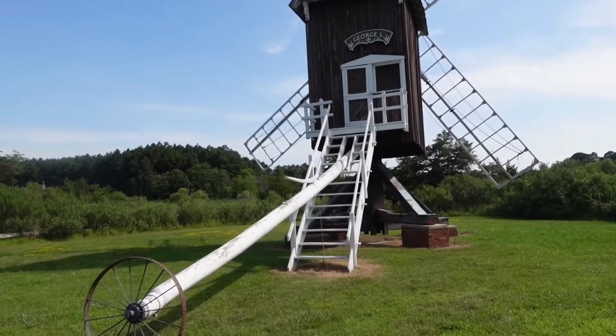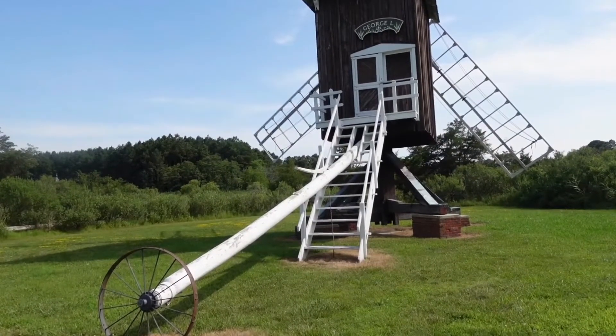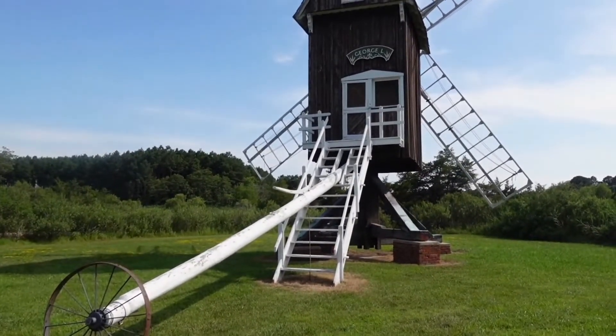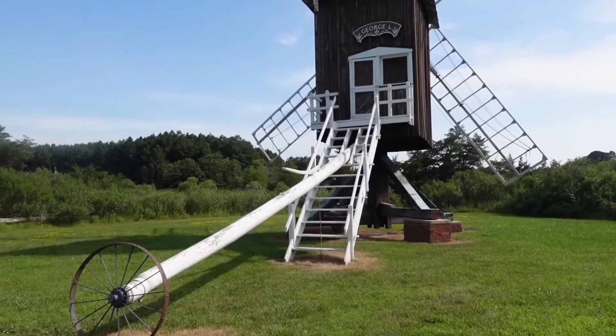Step 1: The steps act as an anchor, and after raising them, the entire mill can be turned by pushing the wheel at the end of the long tail pull. Step 2: Halyards are used to raise a sail on each blade, much like raising a sail on a sailboat.